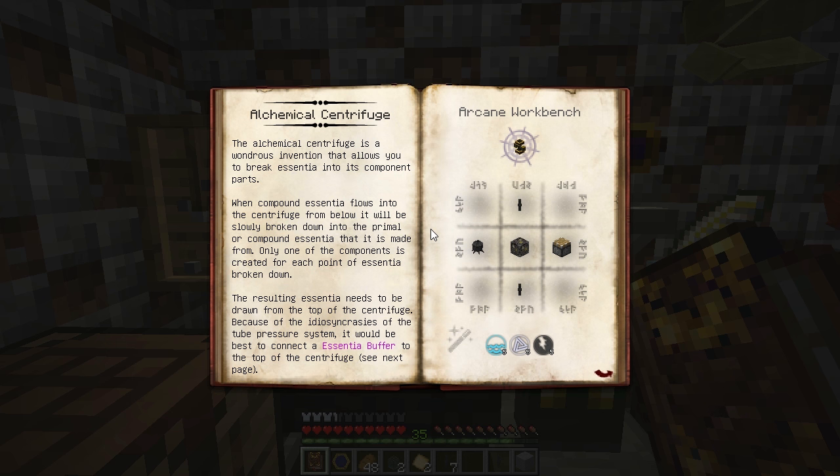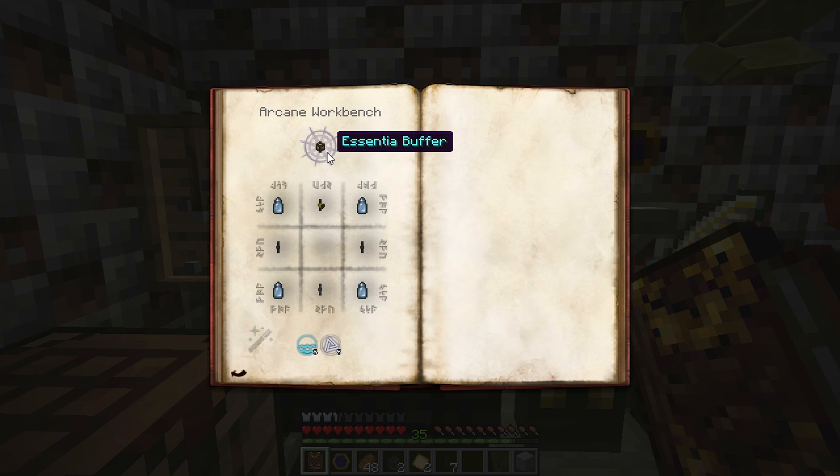You can then attach tubes to the buffer to draw out the Essentia. To build the alchemical centrifuge, you'll need some Essentia tubes, an arcane alembic, an alchemical construct, and a piston with some aqua, ordo, and pernicio.